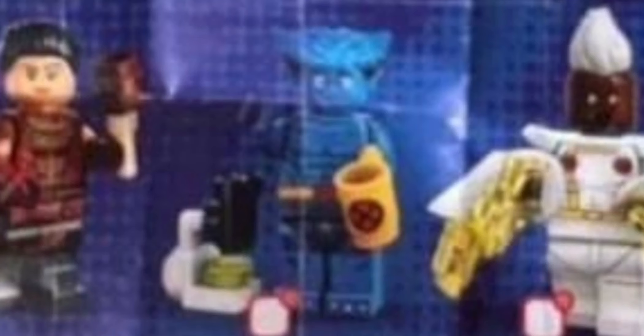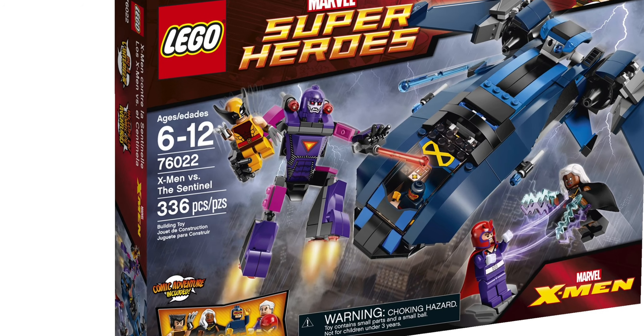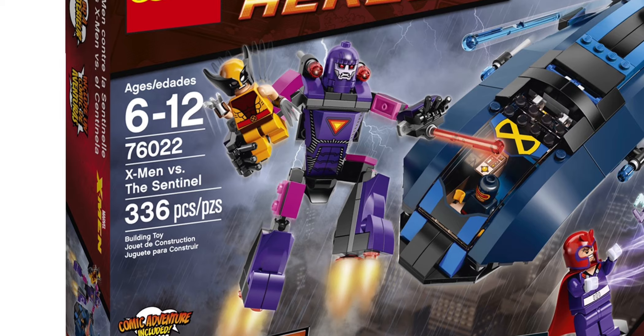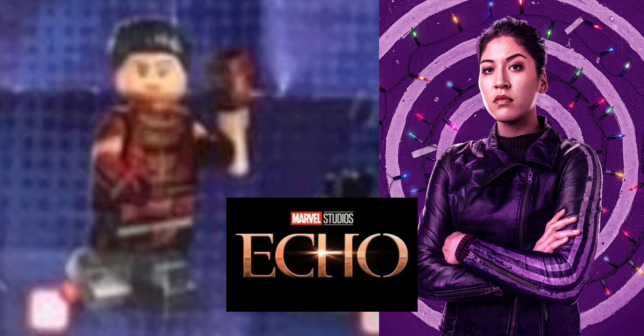Next up we've got some X-Men characters — Beast, Wolverine with a Sentinel's head. A rumor I've been seeing is that the Sentinel head is actually part of a bunch of different parts that come with different characters, and once you get all those characters you can build the Sentinel. I think that would be a really cool idea, but I still wish Lego would make a proper Sentinel. We've got one before but I'd love to see a better version. We've also got Storm, and then the main villain from the Hawkeye show, who is getting her own show soon.